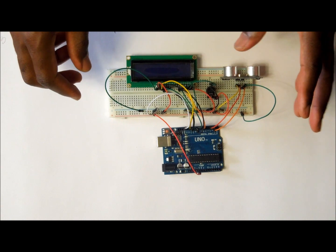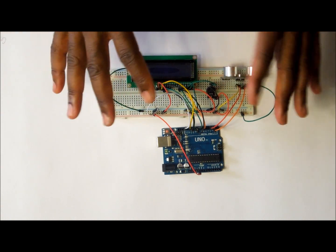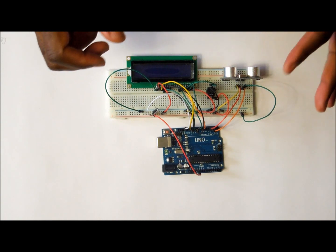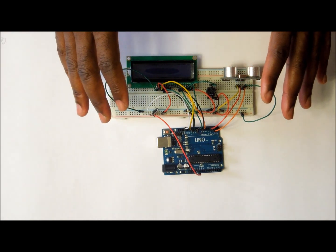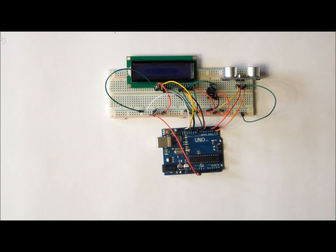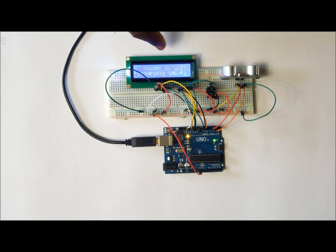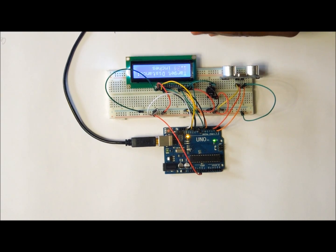That completes the wiring of this project. If all the wiring is done and correct, the next part is to upload the program from my website using the link written below this video. After that, if everything is okay and you power it up, you should have your LCD lighting up and measuring the distance. As you move an object close to your ultrasonic sensor, you should get readings that vary depending on whether you are moving closer or further away.